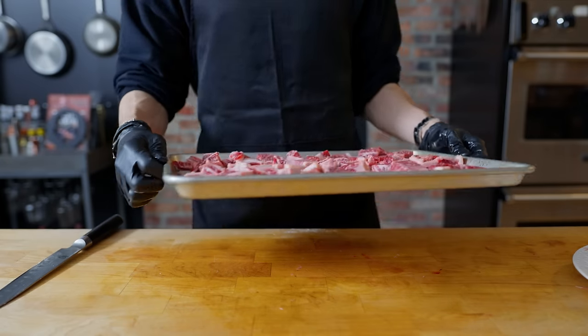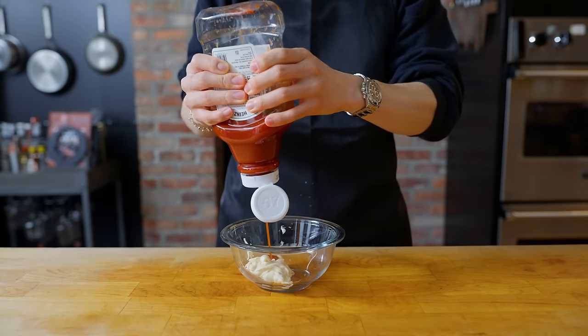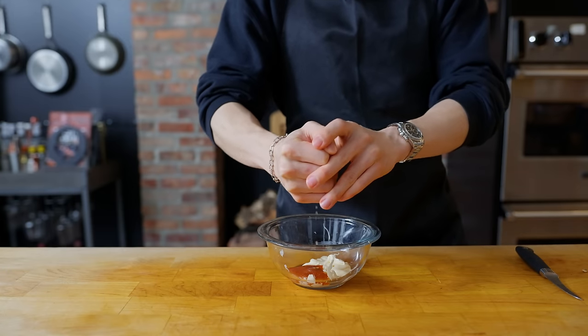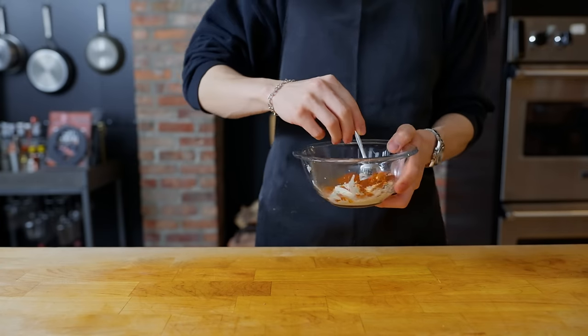That's going to sit in the freezer for about 20 minutes, during which time we can make the Marie Rose sauce — a British condiment often made with tomatoes, mayonnaise, Worcestershire, lemon juice, and black pepper, or just ketchup and mayonnaise. For our version: a third cup of mayonnaise, two tablespoons of ketchup, a teaspoon of Worcestershire sauce, and half a teaspoon of paprika.